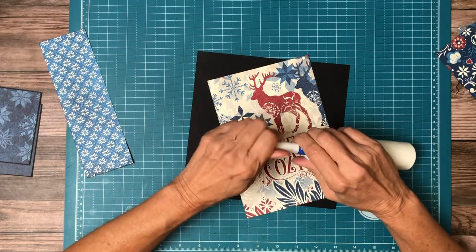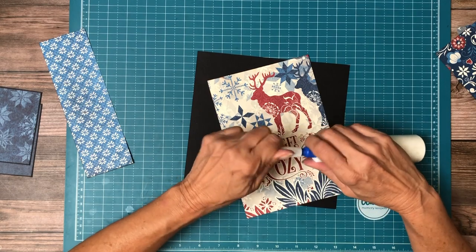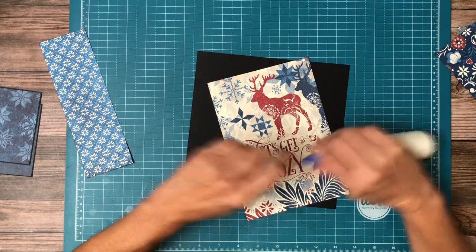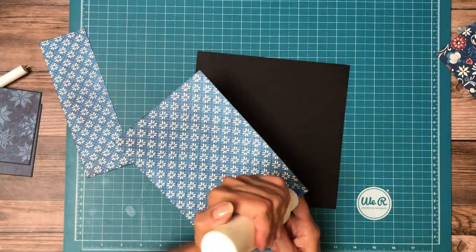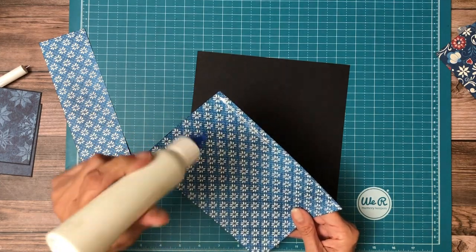Otherwise, I think what happens is you tend to use the patterns that you favor, which also happen to be the strongest images in the collection, and then it becomes front-loaded. So I operate out of order.